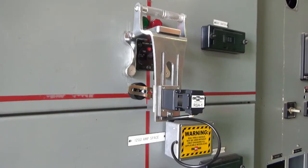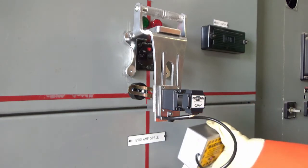To remove the RSA, rotate the RSA away from the switch and remove it from the switchgear.